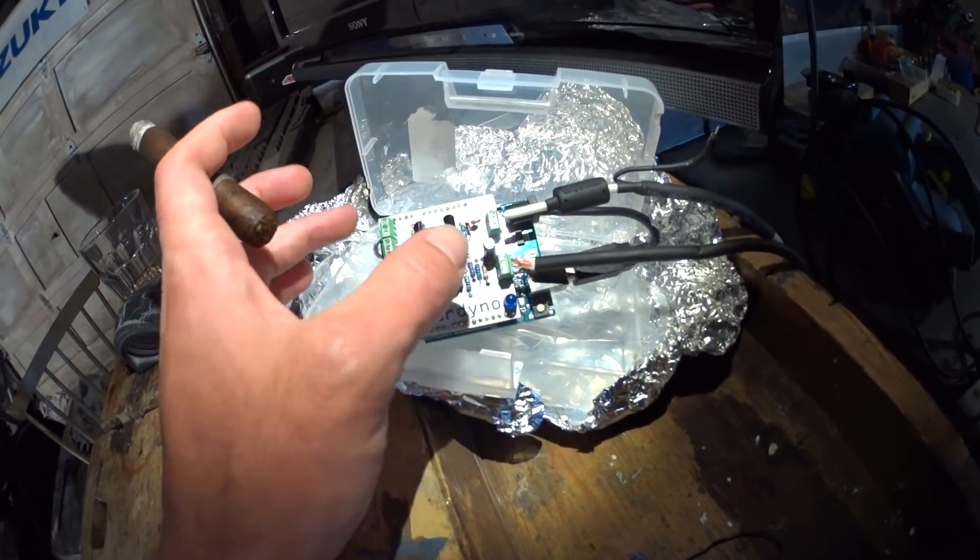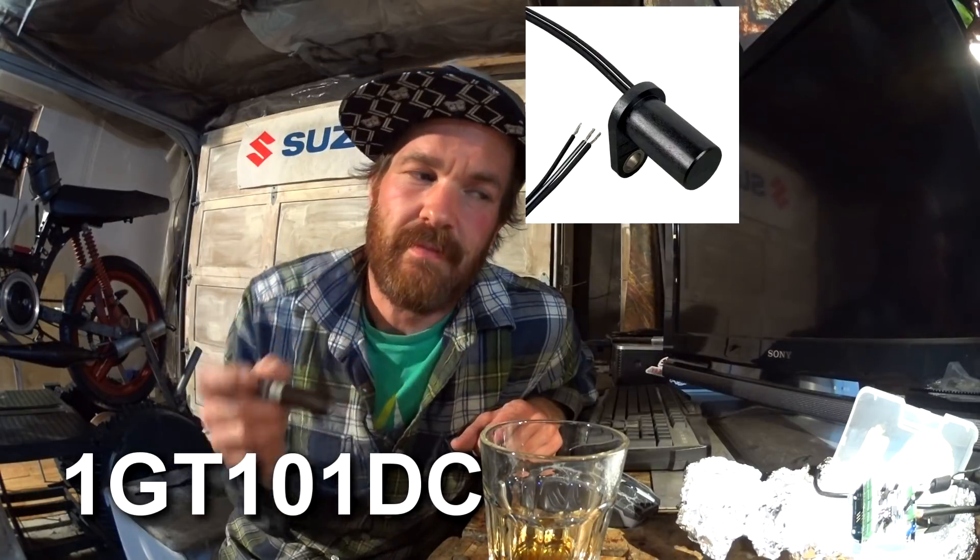You can get by with just the hall sensor and the Arduino. The hall sensor I'm using is a Honeywell 1GT101DC — if I remember correctly, the right name is on the screen along with a picture. It works perfectly, but it is kind of expensive and you can get a lot of other options that probably work just as well for a lot less.